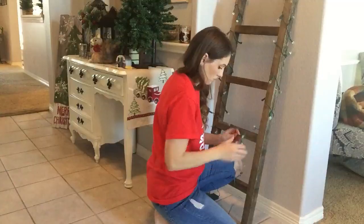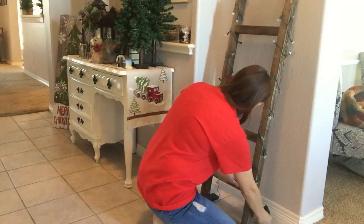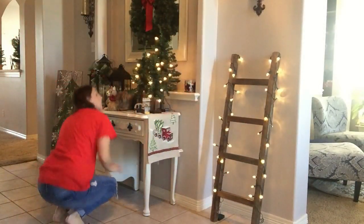These lights just turned out so perfectly — 20 on each side. When I was done, I just kind of put the battery pack behind the ladder and it was tucked back there. You really won't be able to see it once I start adding the scarves. But look how cute that looks with everything all lit up!